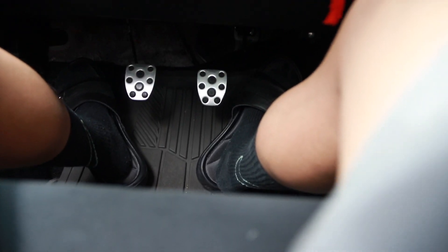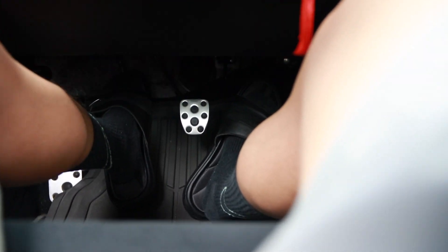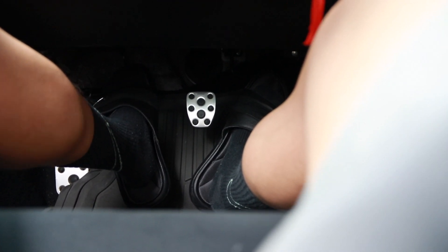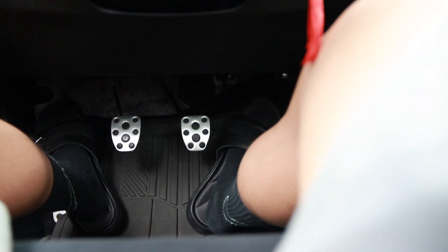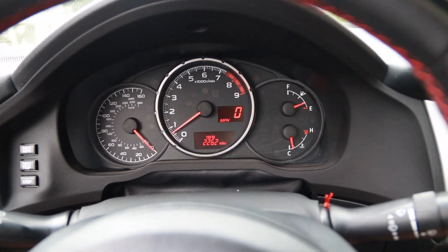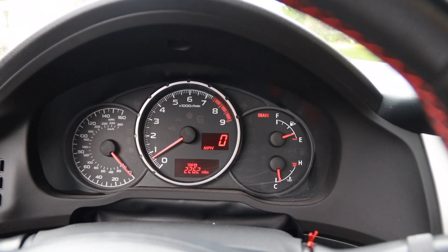To switch to second gear, all you need to do is press in the clutch again, let go of the gas, switch to second gear, and then let go again to the bite point and gas it a little. And that is how you get into first and second gear.